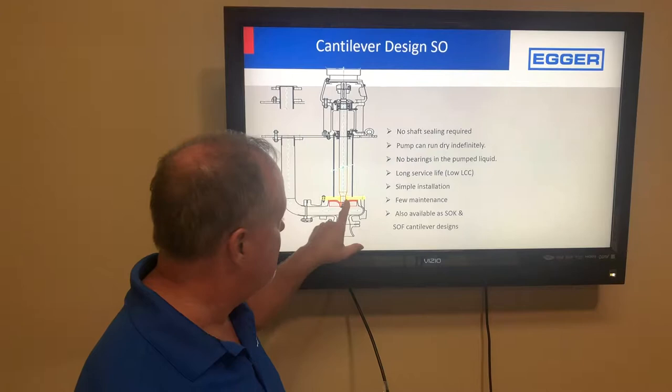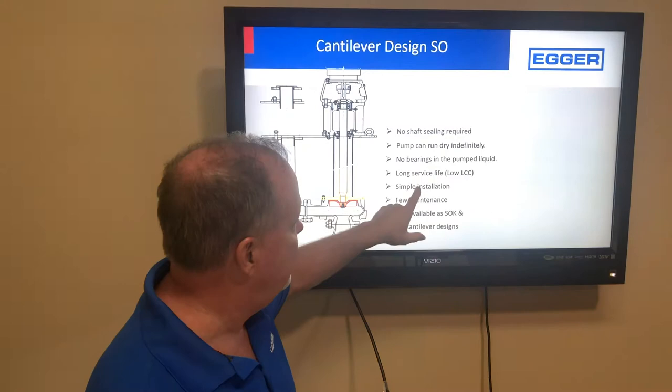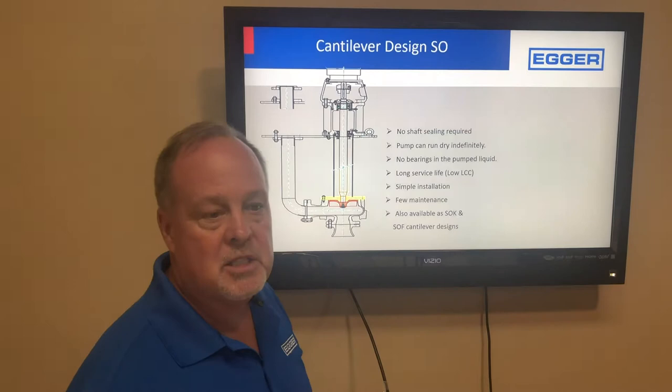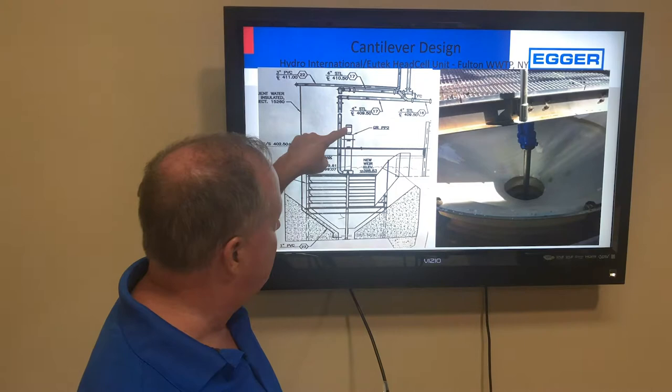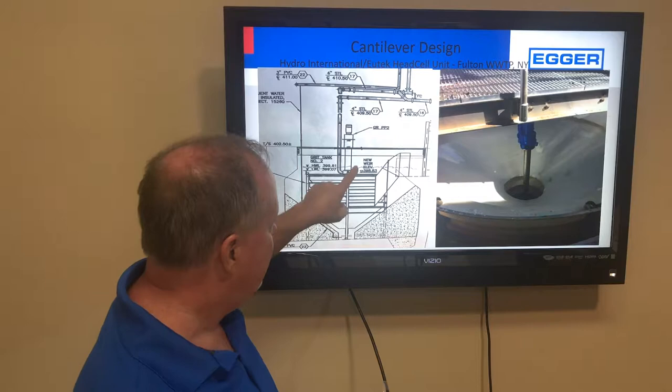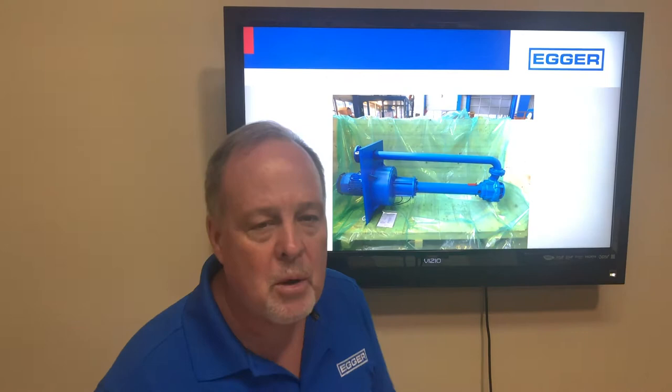There are no bearings, no seal, and no shaft sealing in the pump itself, which means no shaft maintenance, no seal water requirement, and it can run dry indefinitely. There are no bearings in the pump liquid — and you know what grit does to bearings. The pump is installed with a suction pipe going down; this installation in New York State shows the standard-duty motor and bearing frame above the liquid, with the cantilever section and pump end below, and a 15-foot pipe going to the bottom.